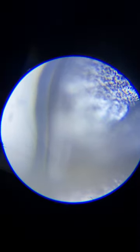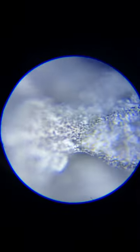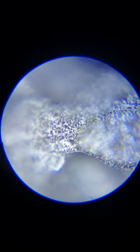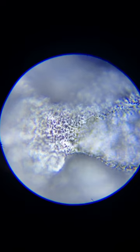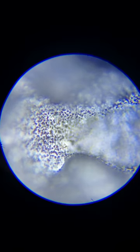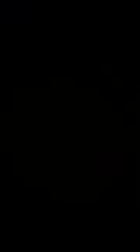100x should allow you to see the spores a little better. I don't want to go too close where my objective will hit the cover slip, so we're back at 40x.